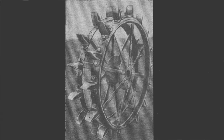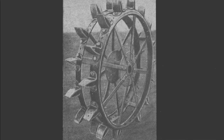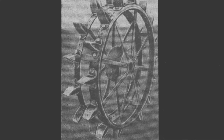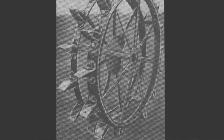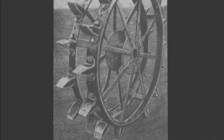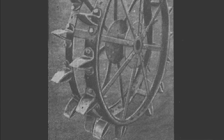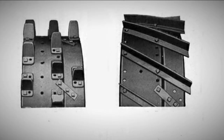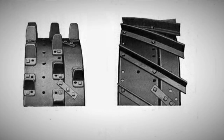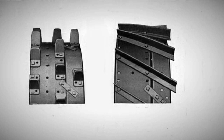Another way to increase tractor traction is to install various types of lugs on the wheels, in the form of ribs, protrusions, and spikes that dig into the ground as the machine moves. A tractor with properly lugged wheels, with sufficient engine power, had a traction force two to three times greater than a tractor with wheels without lugs with the same traction weight. The lugs were made of high-quality steel, stamped or cast with a special profile.